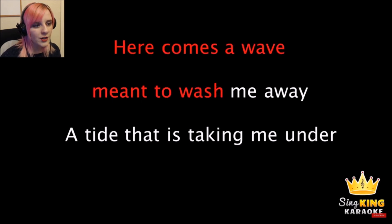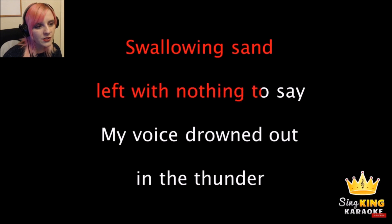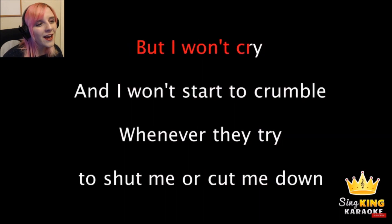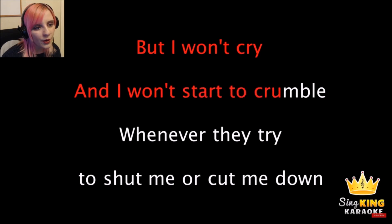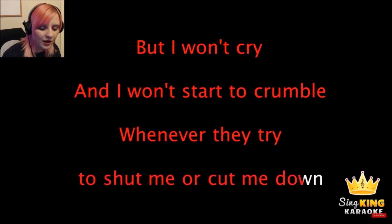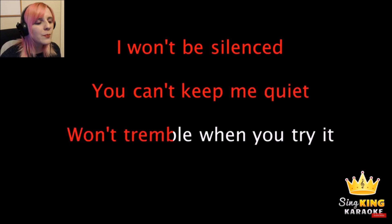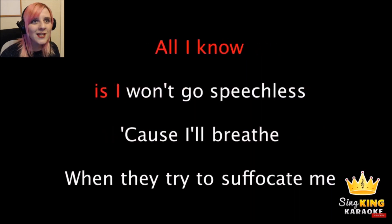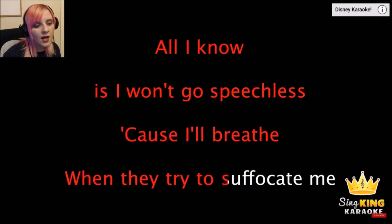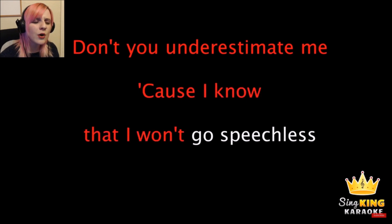Here comes the wave meant to wash me away, the tide that is taking me under. Swallowing sand, we've got nothing to say, my voice drowned out in the thunder. But I won't cry, and I will not crumble when they try to shut me or cut me down. I won't be silenced. You can't keep me quiet. Won't tremble when you try it. All I know is I won't go speechless. 'Cause I'll breathe when they try to suffocate me. Don't you underestimate me. 'Cause I know that I won't go speechless.